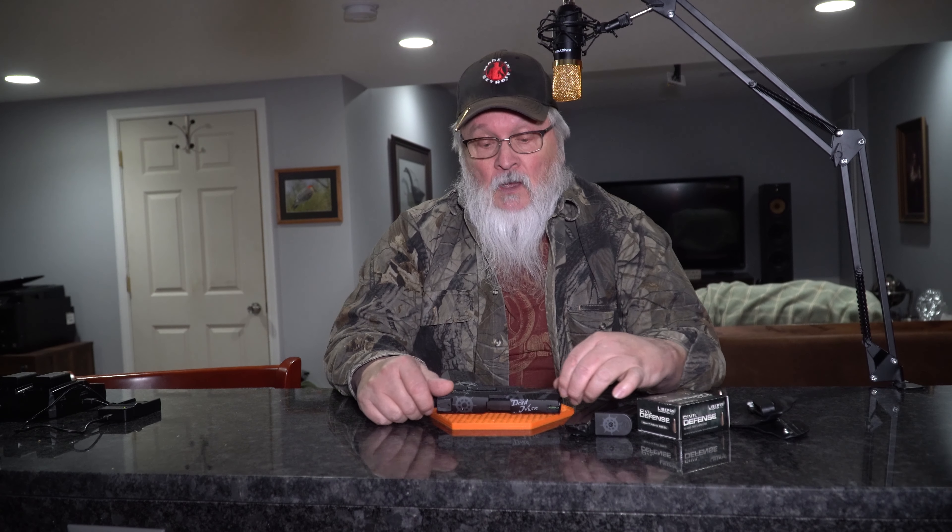Hey guys, Trendy Grandpa here. It's been a while but here I am, doing well. I hope you guys have been doing great. I want to bring you some good news and possibly help you out if you need any of this work done. I recently purchased a CZ pistol, a PO7.